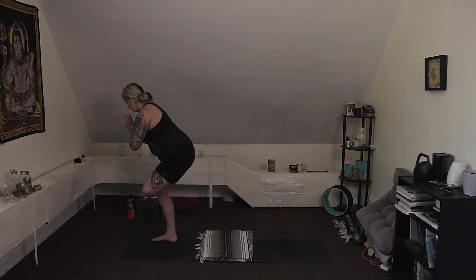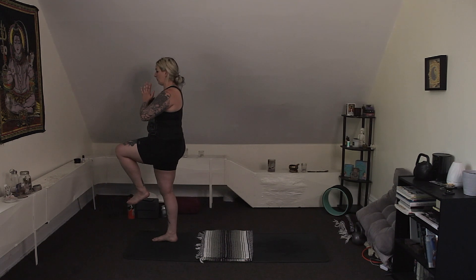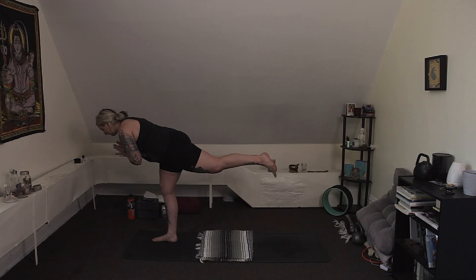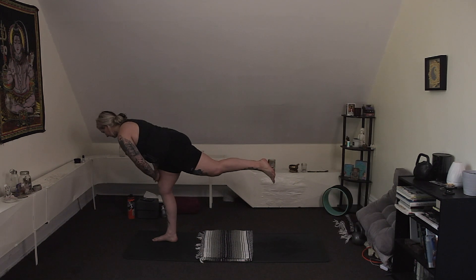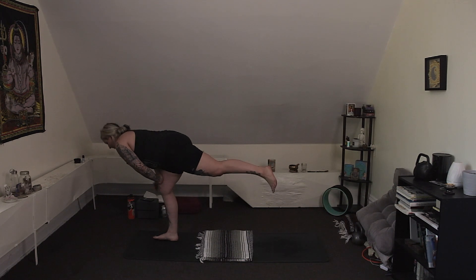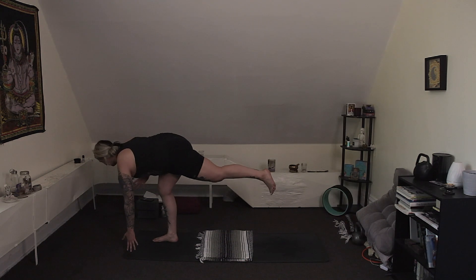Inhale here. Exhale, maybe get a little lower. Inhale, straighten the right leg, lift the left leg to hover once more. Exhale, keep your hands at heart, start to move back into a warrior three — extend your left leg back as you hug your belly in. If you need extra support, hands can come to rest on the top of your right thigh. Keep a micro bend, if not more, in your right knee. And if you fall, you try again.